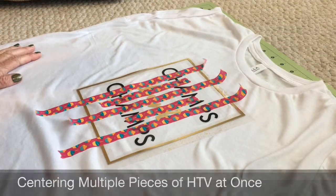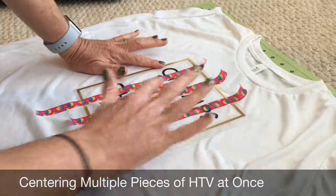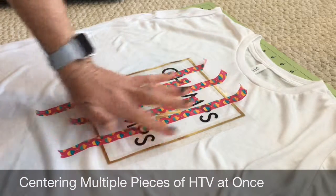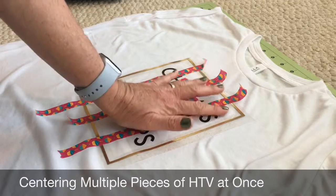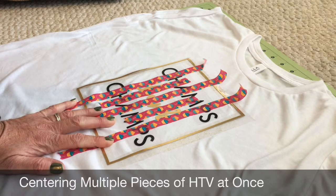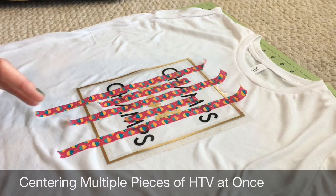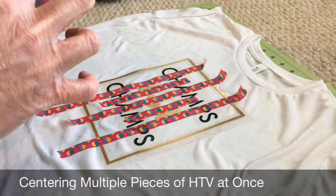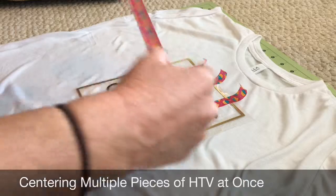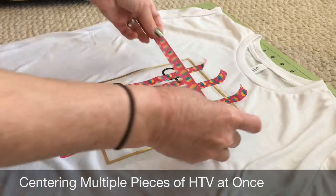I have just come up with a really good way to move multiple pieces of HTV vinyl at once. Sometimes you have multiple pieces and you need to move everything at once. What I did was I just got washi tape, which is super cheap at any craft store — I think I got these for like 33 cents — and you just tape it so you have all of your layers together on a piece of washi tape.